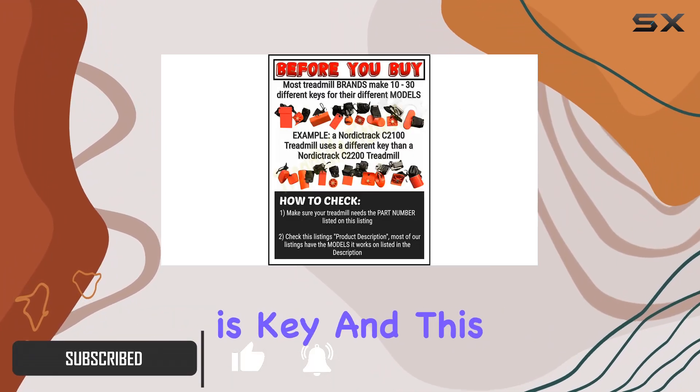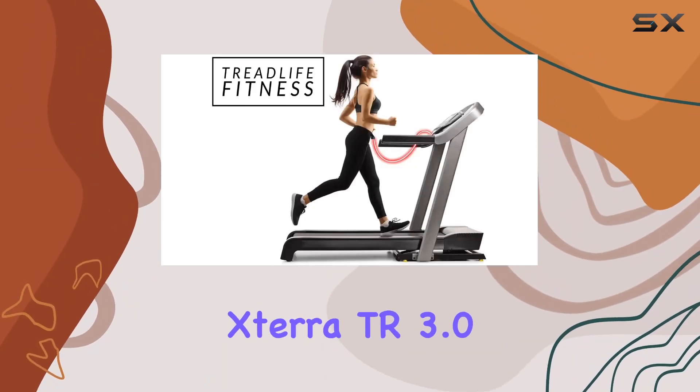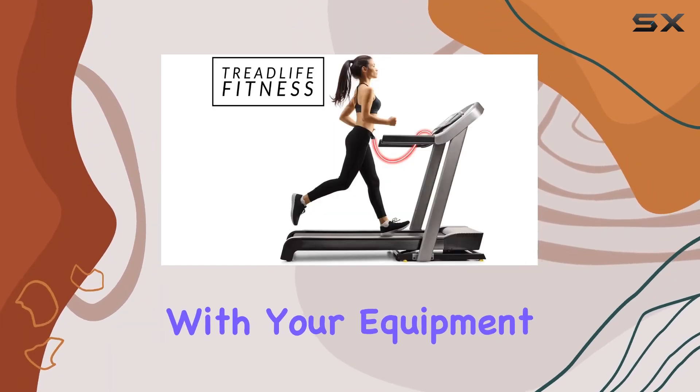First off, compatibility is key, and this replacement key is specifically designed for Xterra TR 3.0 treadmills. The seamless fit guarantees a hassle-free experience, eliminating any concerns about whether it will work with your equipment.